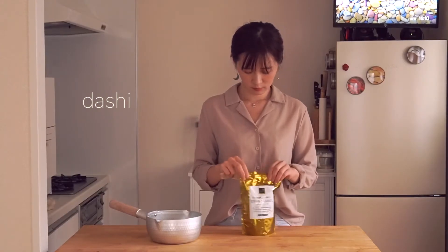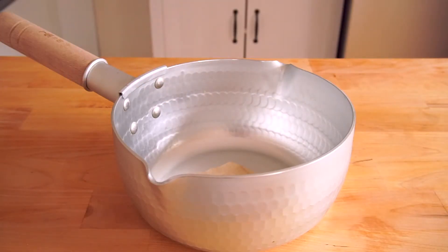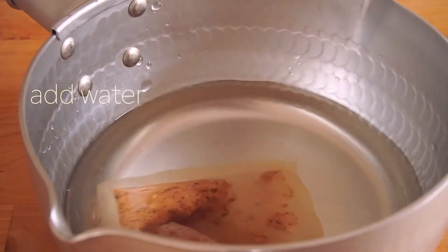This is dashi. Dashi is a kind of soup made from kelp and skipjack tuna. It is widely used in Japanese cuisine.